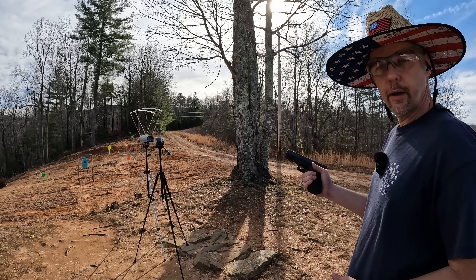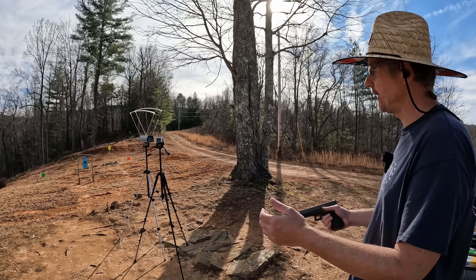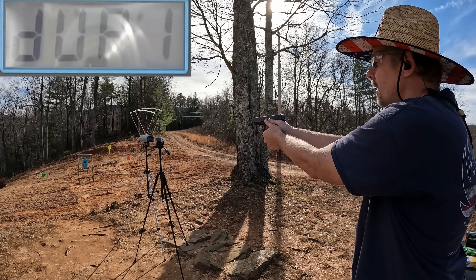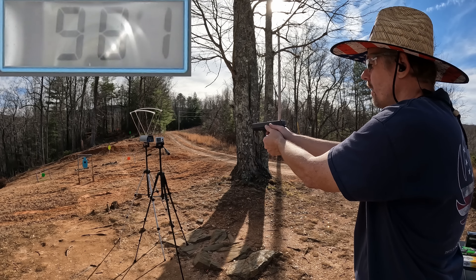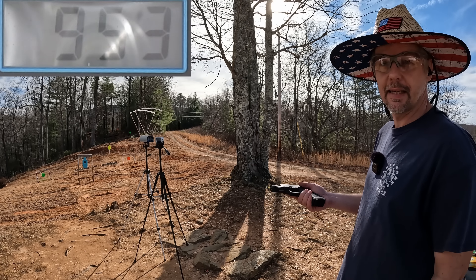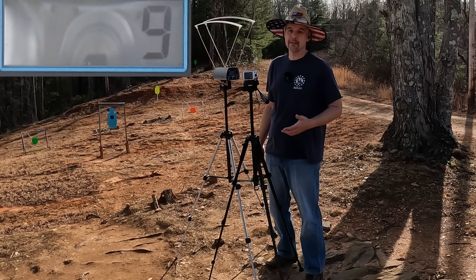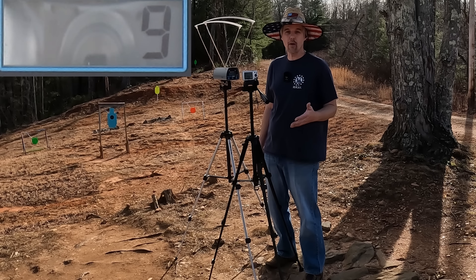Last one: the PMC Bronze 200 grain FMJ — heaviest of the bunch. Box is claiming 1050. Results: 969, 969, 960, 981, and 953. Pretty slow, which makes sense with the heaviest projectile. We didn't even break a thousand — five-round average: 966, extreme spread of 28, standard deviation of nine. Let me put the full comparison up on screen with averages and energy numbers.